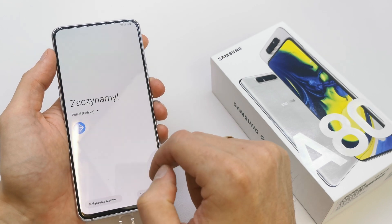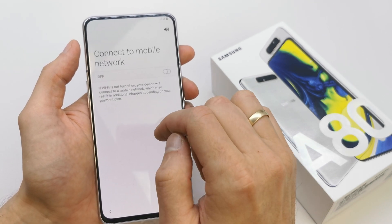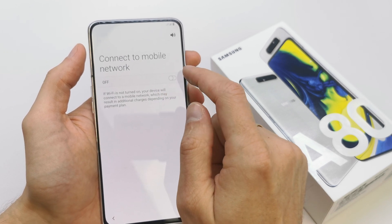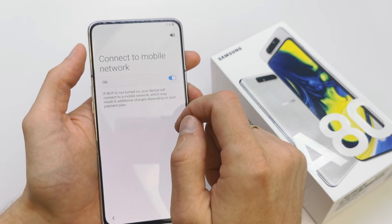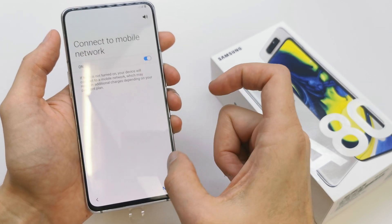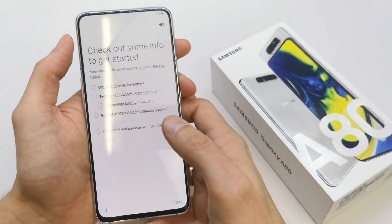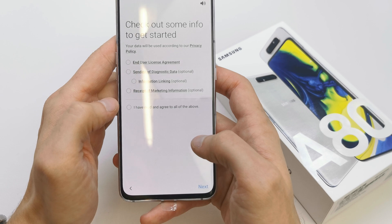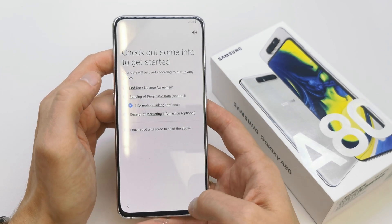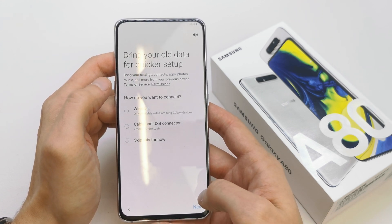Okay, let's go. Connect to mobile network or not — if you don't want, just agree to all the options here. You can restore the settings and contents from your old device.